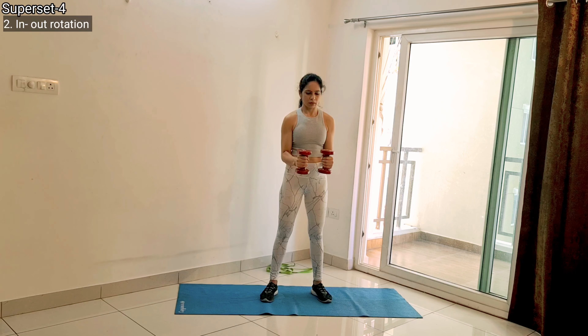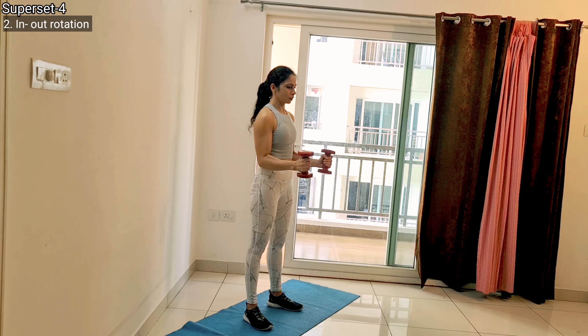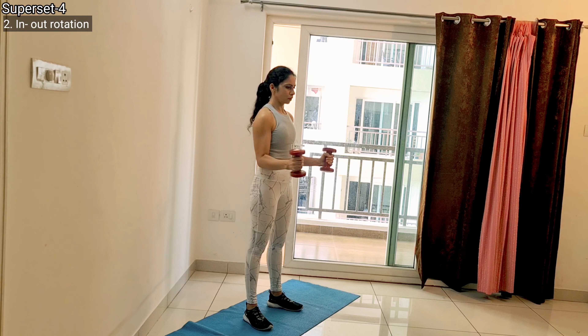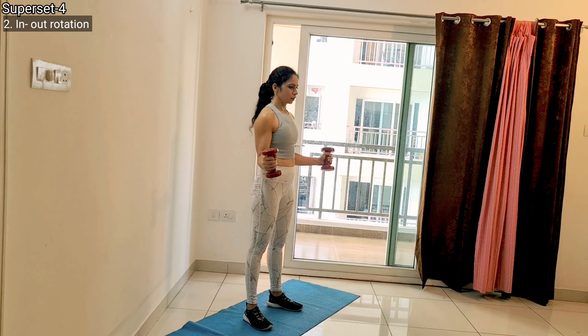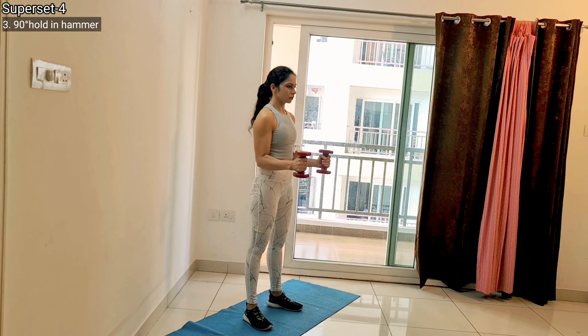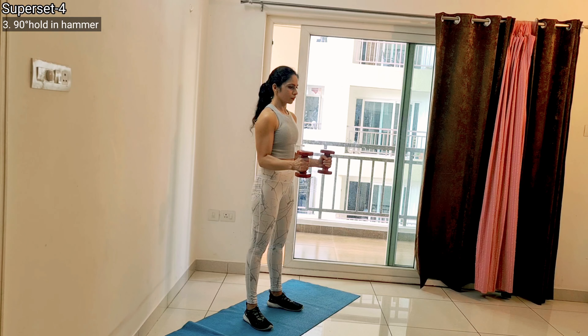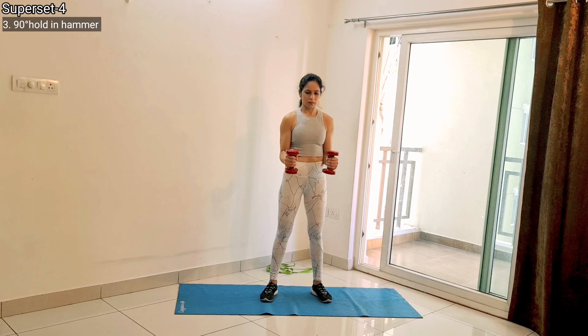After that, switch to in and out rotation. Hold your dumbbells at 90-degree flexion and from there simply externally rotate your arms — take the dumbbell outside and bring them inside. Then switch to a 90-degree hammer curl hold, meaning simply hold a hammer curl in 90-degree elbow flexion. And with this, we are all done with our workout.